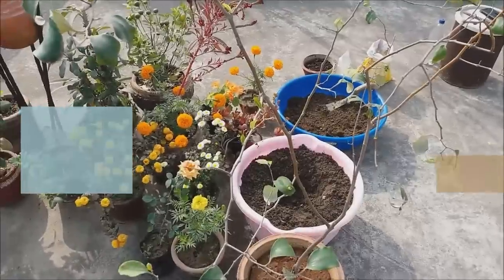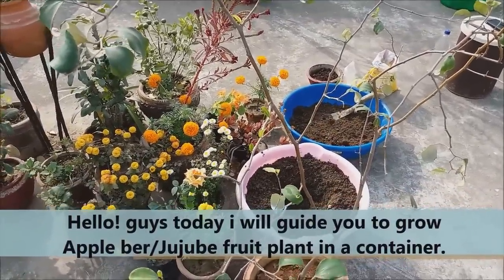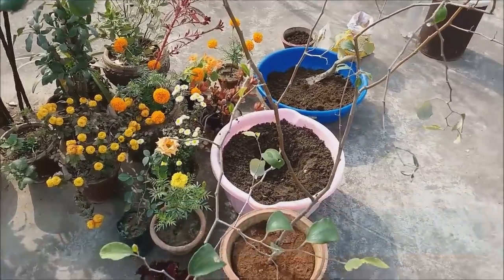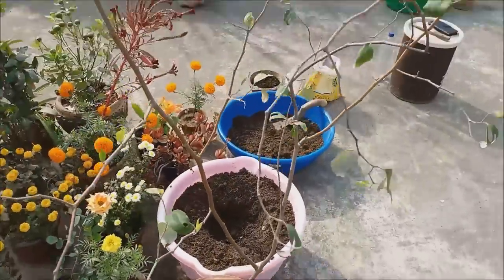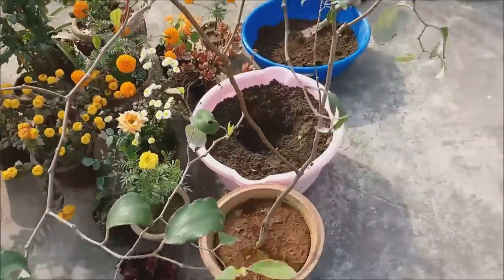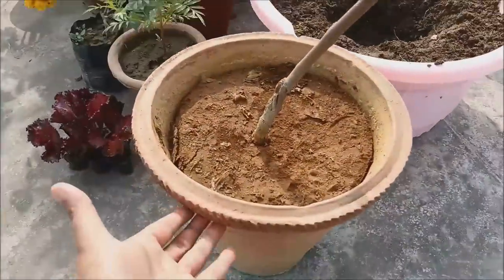Good morning friends! Today's video will be about apple bear, also called jujube fruit in English. I have brought a plant in a large pot — it's pretty good, about 5 feet tall. I got it for 300 rupees.